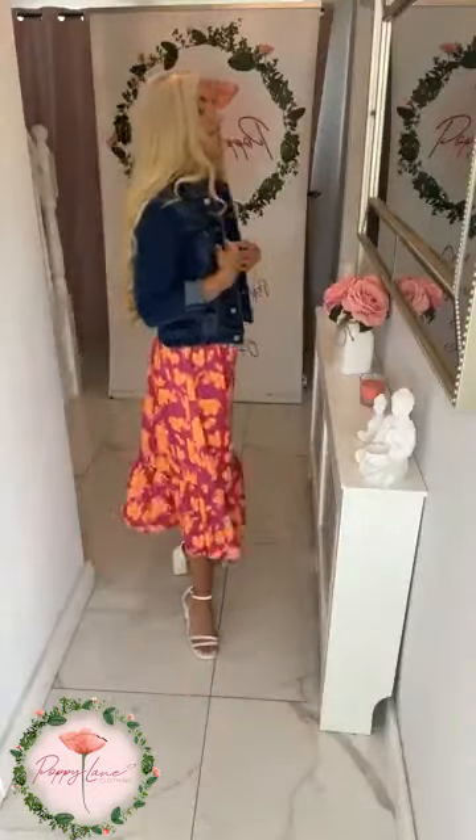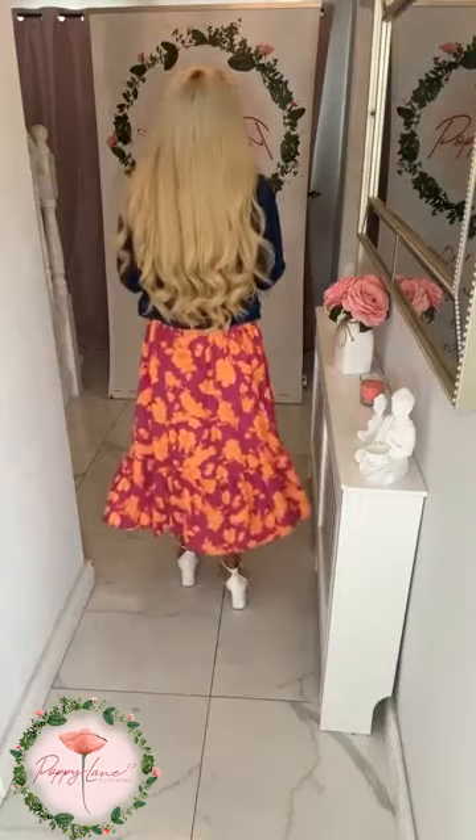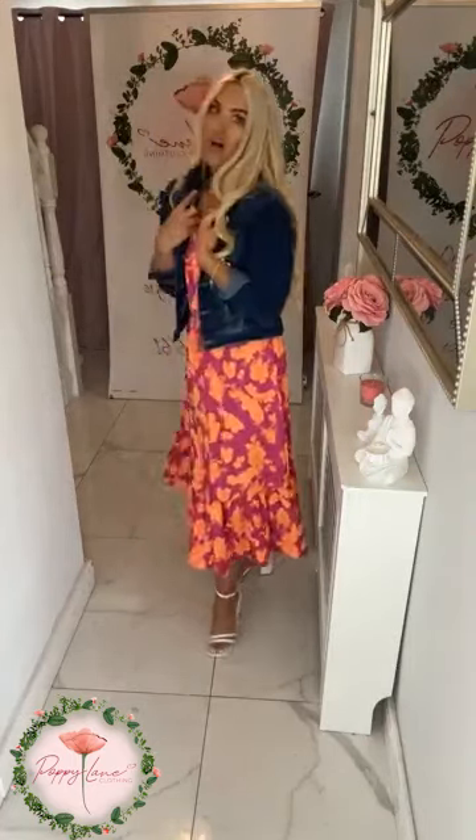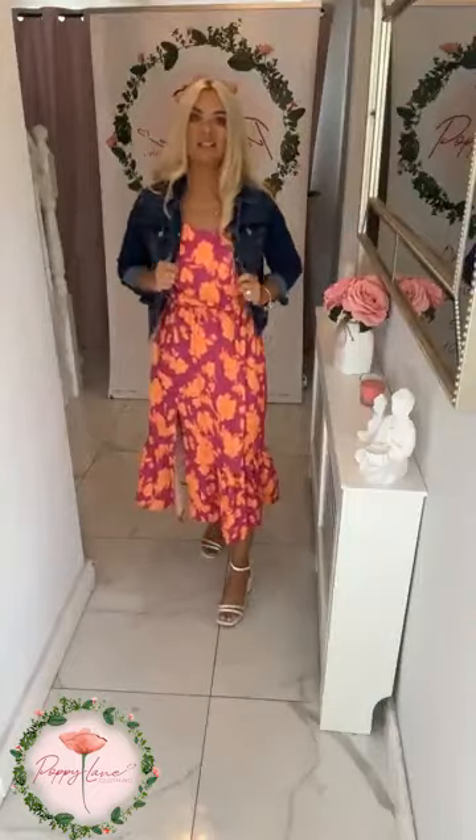If you don't have a denim jacket in your wardrobe, get one in for this season. I will be doing them over and over again throughout the lives and working them into our wardrobes to make sure you get great value and lots of wear. They are available in small to extra large, and the denim jackets are £44.99.